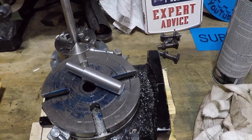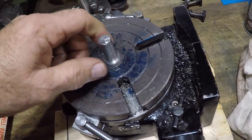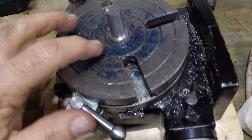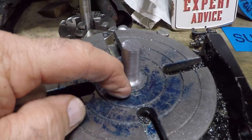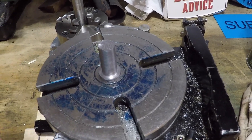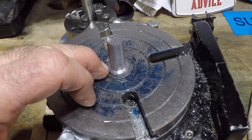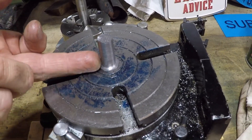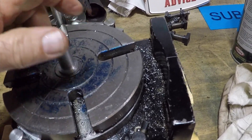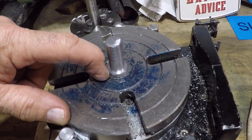I trimmed it up on the saw — it looks pretty good. Let's see how we did. Oh yeah, it fits good. I have a little bit of a lip here, which makes sense. According to the documentation, the morse taper is supposed to be 0.700, and that's what I turned it to, but when I measured the socket it was 0.680.